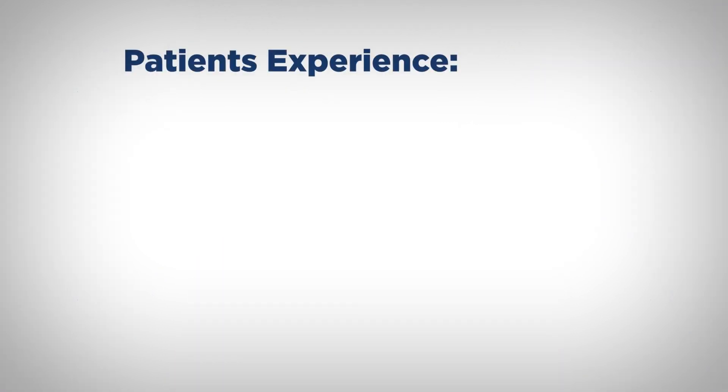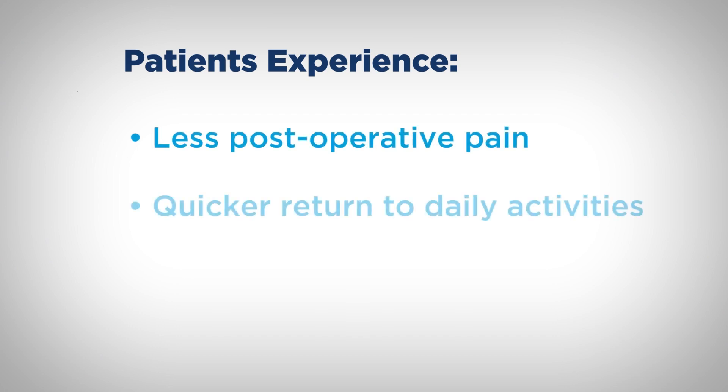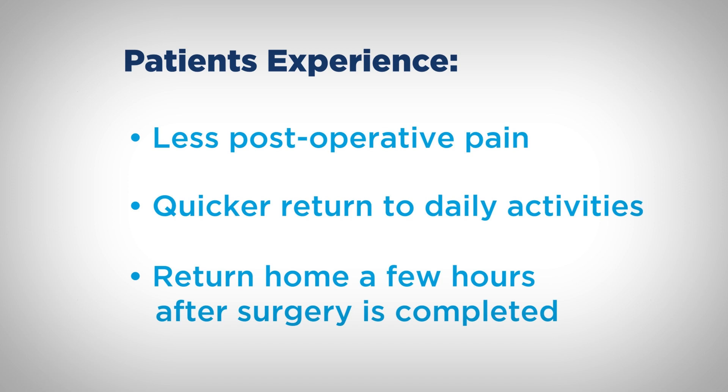Patients who undergo Biportal Endoscopic Lumbar Spine Surgery often experience less postoperative pain, a quicker return to their daily activities, and go home a few hours after their surgery is completed.